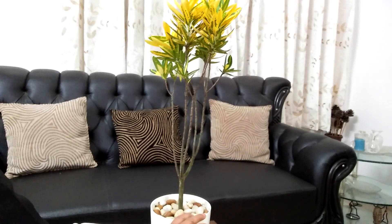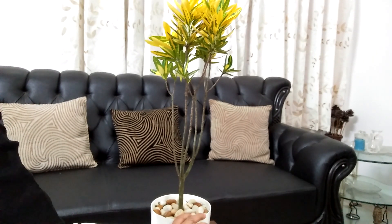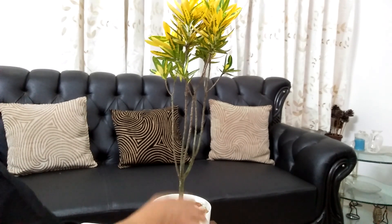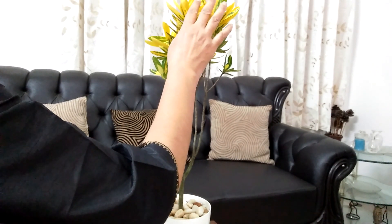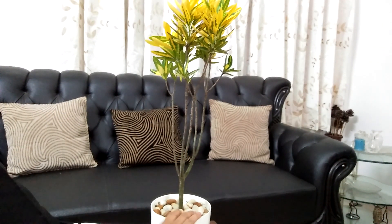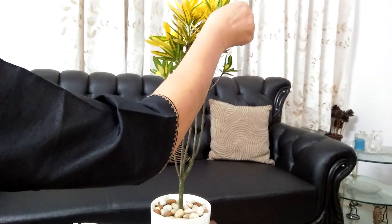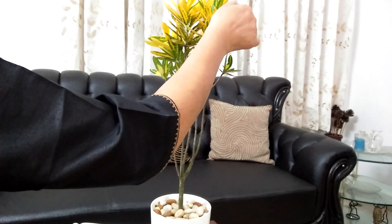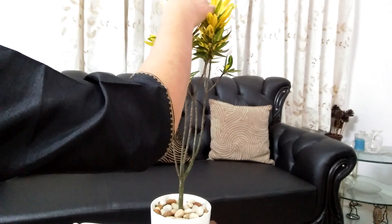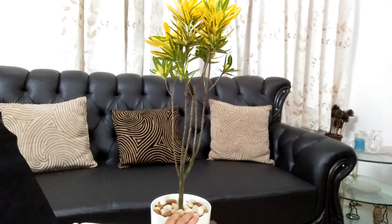It is a sunny star croton and a beautifully colored plant native to Indonesia, Malaysia and Australia. It has an upright growth. Its leaves are flat and shiny. The color of the foliage is very striking. Crotons are generally bushy plants and have a woody stem.